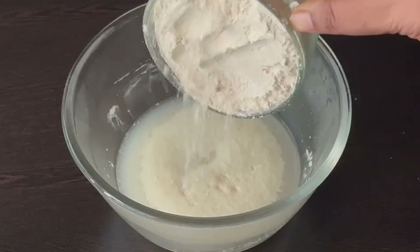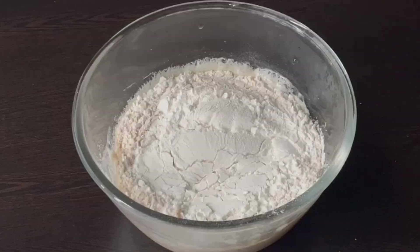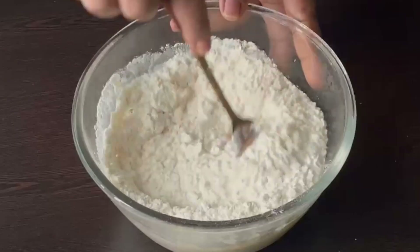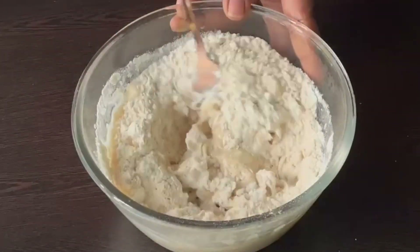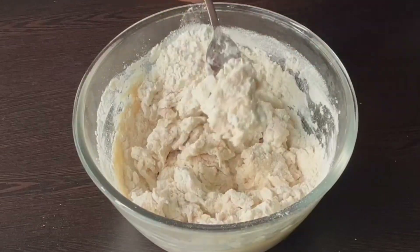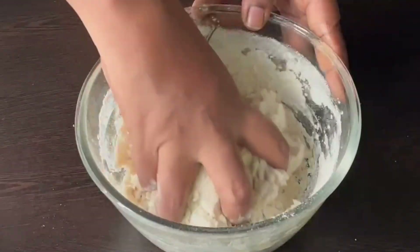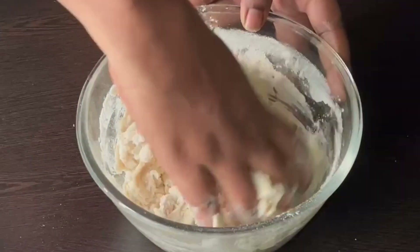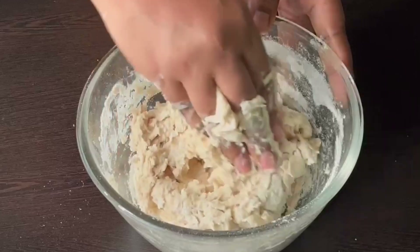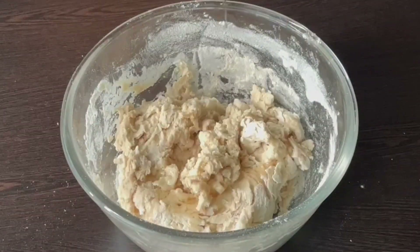Now we use 1 cup of flour. We are going to use 2 cups in total. Add half a teaspoon of salt. Put the water mixture onto the 2 cups of flour and mix it a little bit until you get a silky, smooth dough. Add 1 tablespoon of oil.